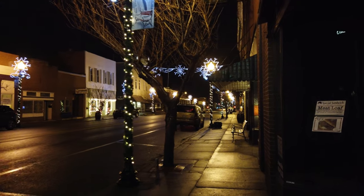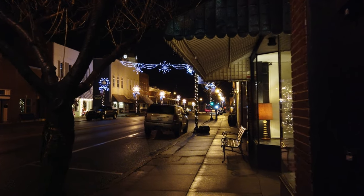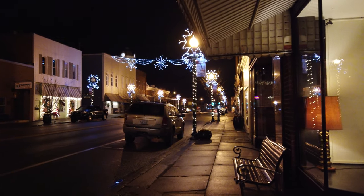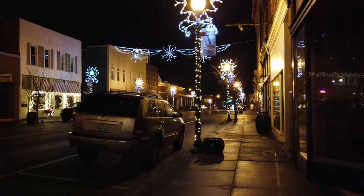Let me know in the comment section below how you think the audio is doing on this thing. I could have my fingers over some of the microphones — I really don't even know where they are. And how's the low light? Also, I want to know how the stability looks in your opinion.